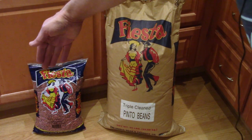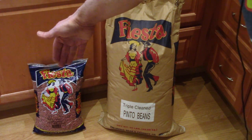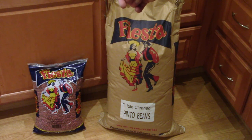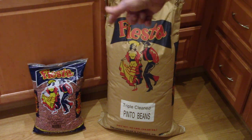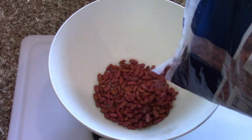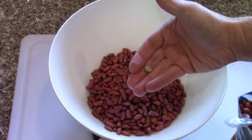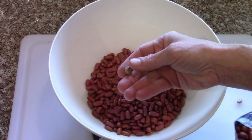After another trip to the chef's store, we have a 10-pound bag of red kidney beans and a 50-pound bag of pinto beans. We use a mix of these when we make chili, and we also do refried beans and other dishes. We're going to get those started. Even if they're triple cleaned, you still check them all because a rock is bad for your teeth.